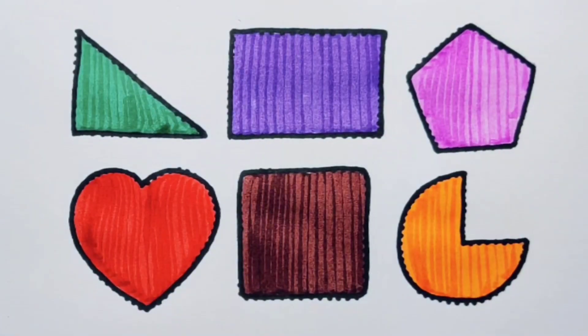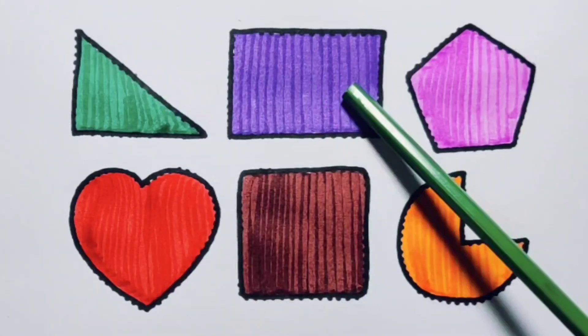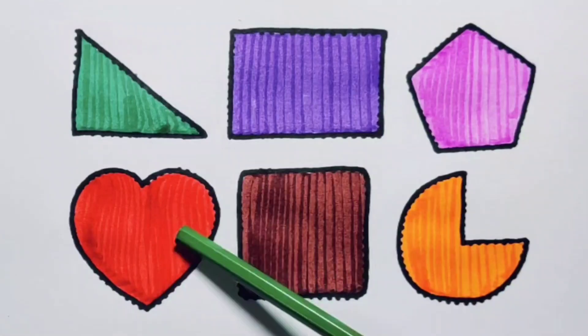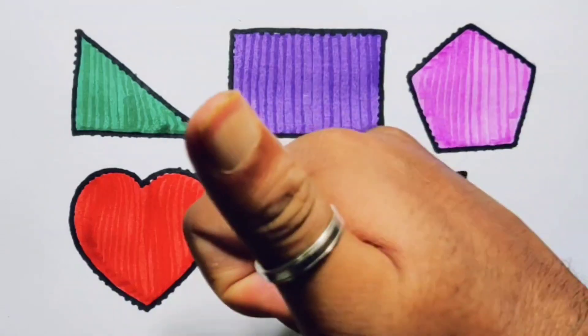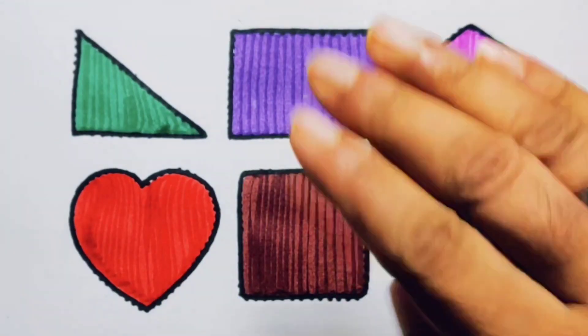What we learned: we learned green color rectangle, purple color rectangle, pink color pentagon, red color heart, chocolate color square, and orange color pie. Thank you for watching my video. If you like it, please subscribe. Bye!